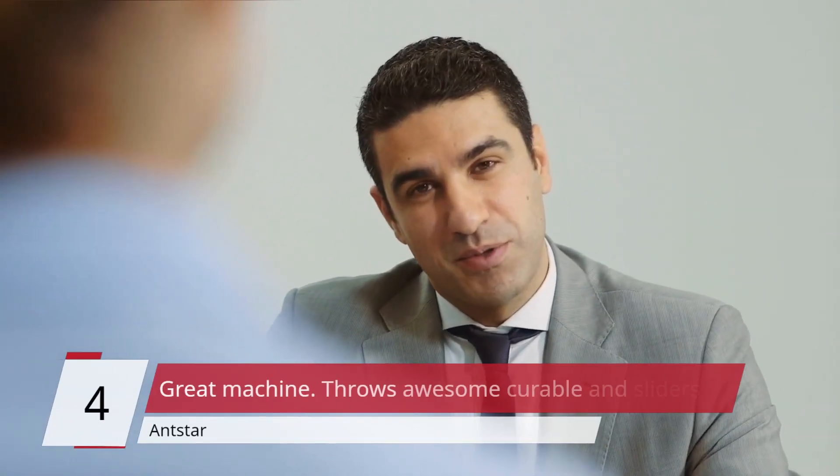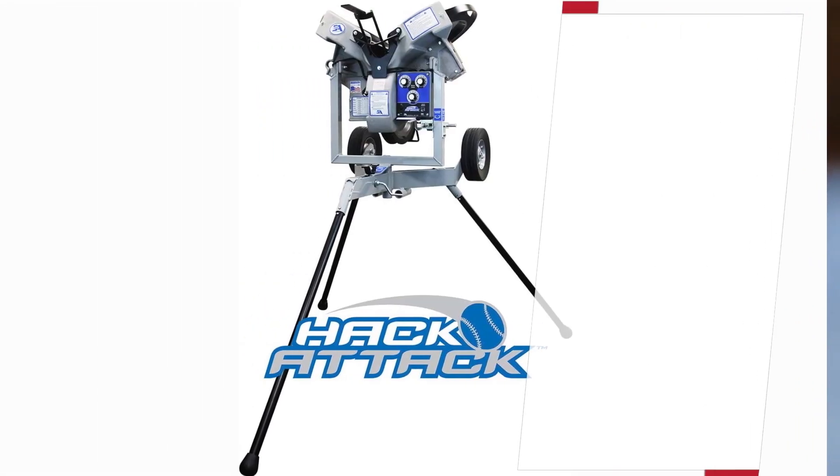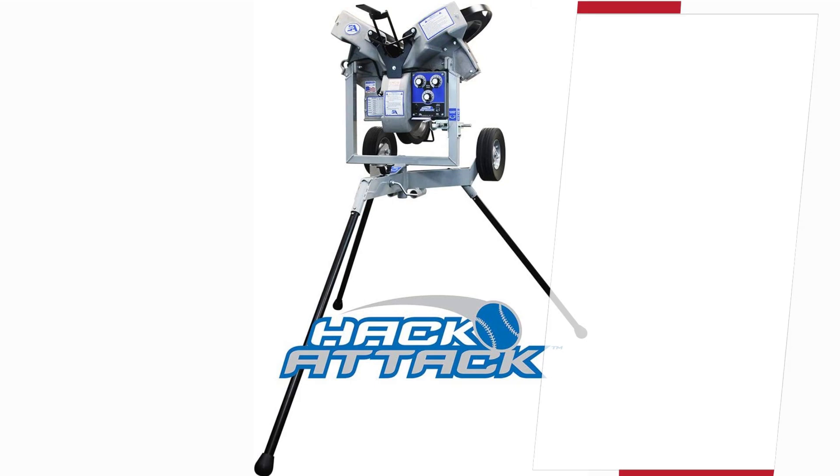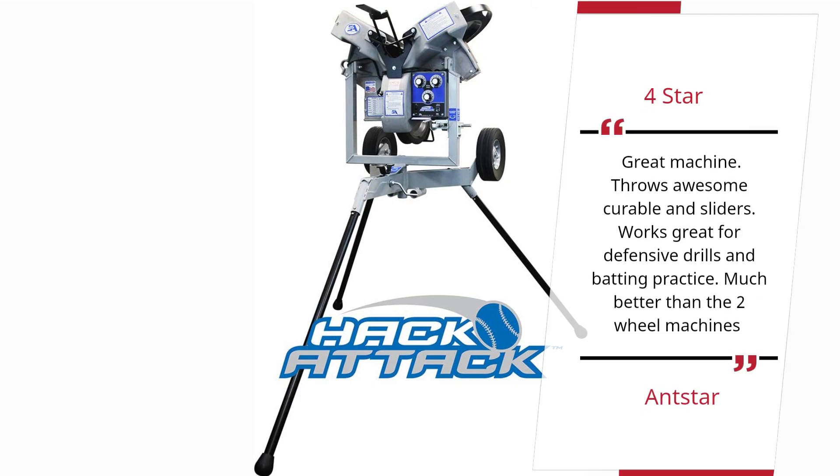Number 4 — 4 stars: Great machine. Throws awesome curveballs and sliders. Works great for defensive drills and batting practice. Much better than the two-wheel machines.